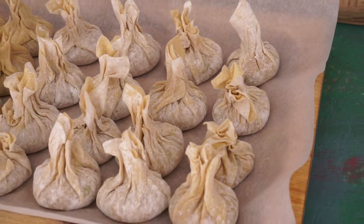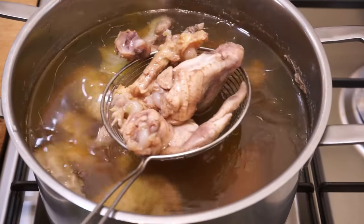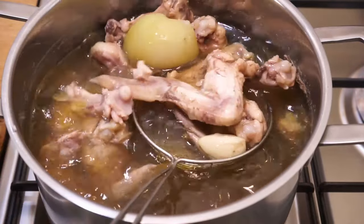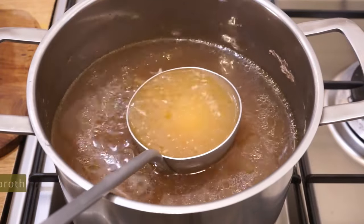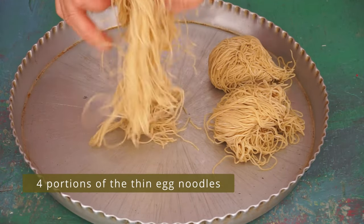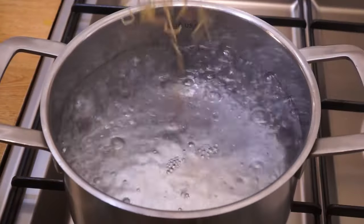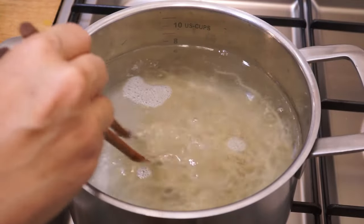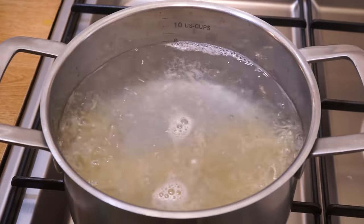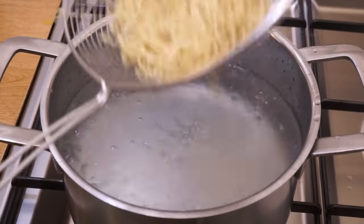The broth has simmered for one hour. Remove the wings and bones — save the wings for another meal. Take one cup of broth and put it aside off the heat. Untangle four portions of thin egg noodles. Cook one portion at a time in a pot of boiling water over high heat, stir a little and let cook for 40 seconds, then drain them and place them in the bowl that will be served.